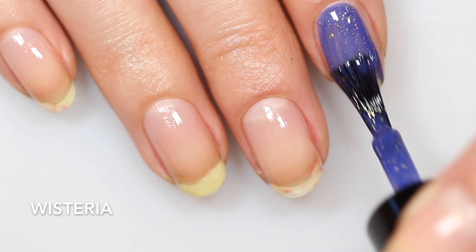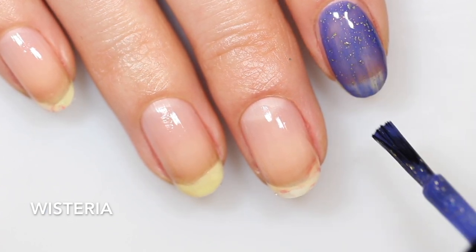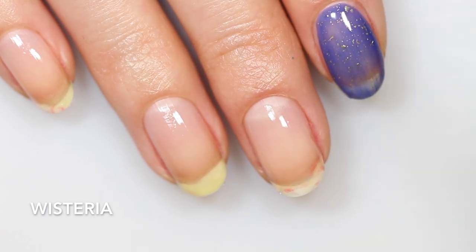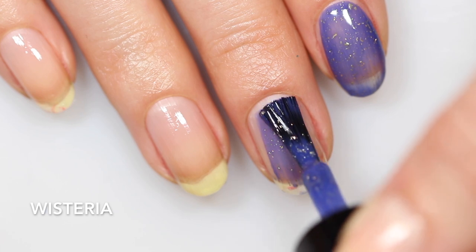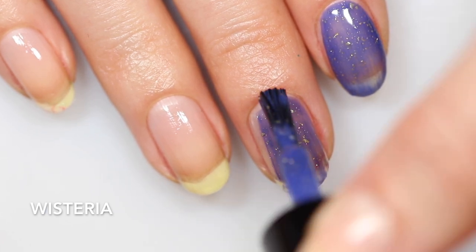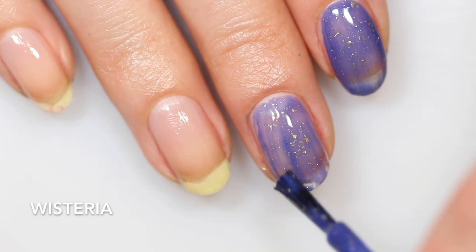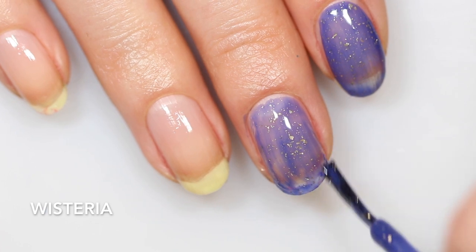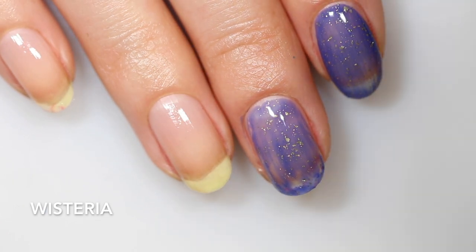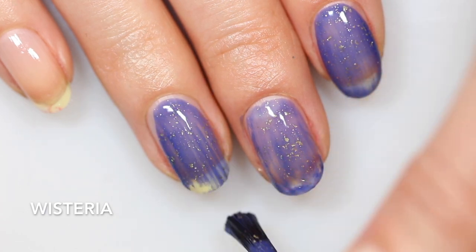First up is Wisteria, and this one is an indigo cream with crushed gold flakes, as they describe it on the Polish website. I definitely see this indigo — it's that color that's right between blue and purple. It reminds me a lot of Virgo from Olive Ave Polish or Danielle from Zoya, that kind of blurply shade. I would say this one's a little bit on the dusty side.